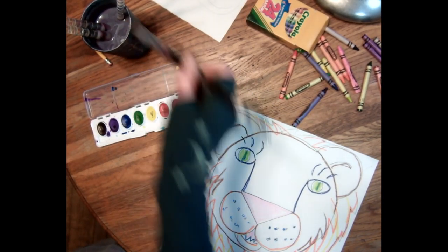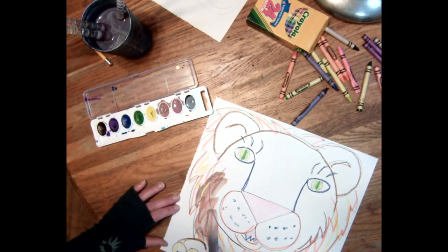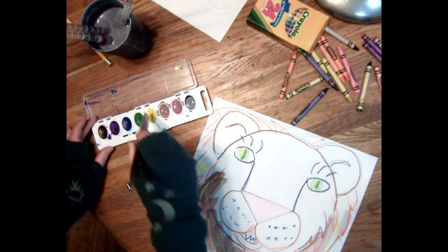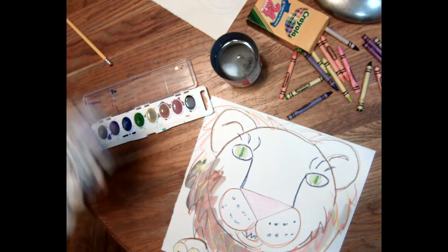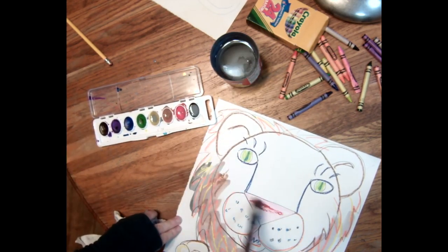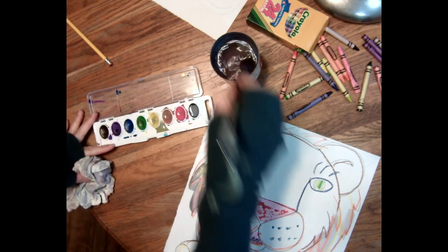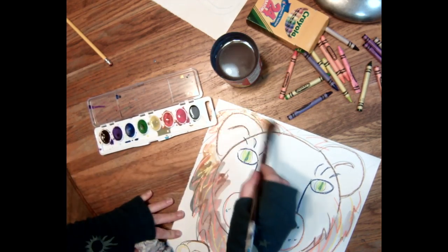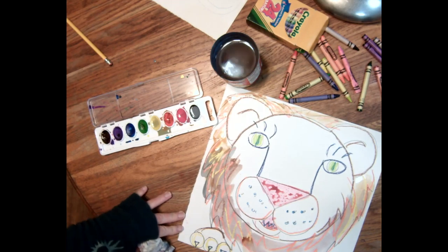I'm gonna use one of my acrylic brushes because it's right here. I need to clean my water — probably should have used clean water because now it's looking gray. Okay, cleaned my water a little better. Let's put some water in here. What I really love about this is being able to just put the watercolor right on top of crayon or oil pastel — I really like it.